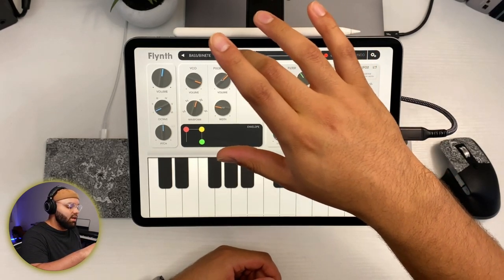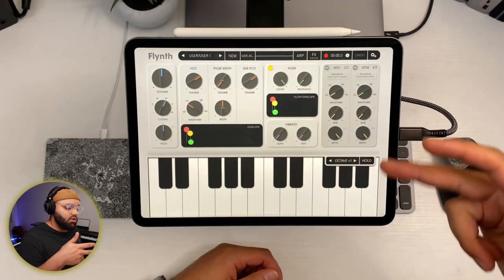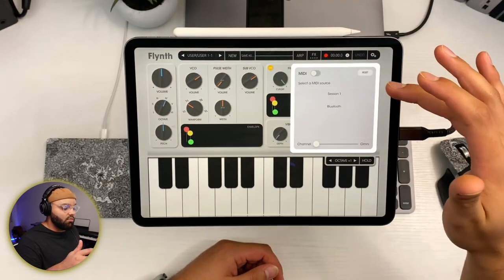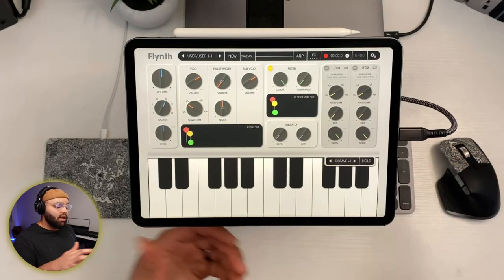You can also make a new user patch and save your own presets. You can also save as. And then there are just your MIDI settings in here. It's really simple — it's a really simple synth.